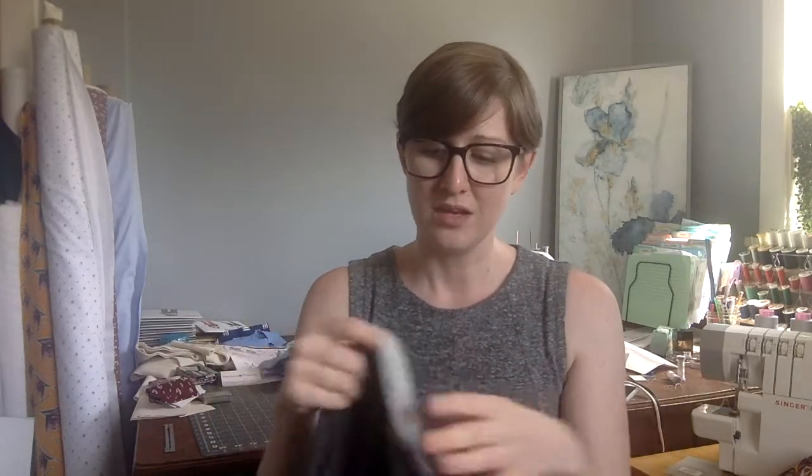Once we sell this by the yard after the boxes are done — if we have extra, that's the key — you'll be able to make a gorgeous pair of Hudson pants, maybe a Linden sweatshirt from Grainline Studio, or just anything you would use a ponte or a slightly heavier weight knit for. You'd be able to make it out of this and have it last for years and years, thanks to the durability of merino.